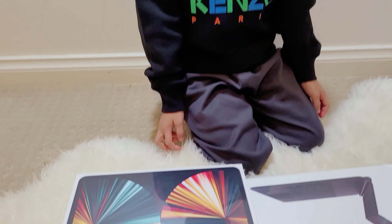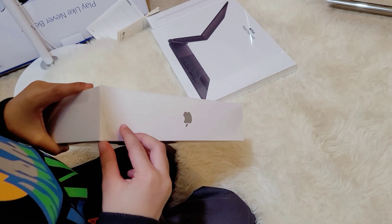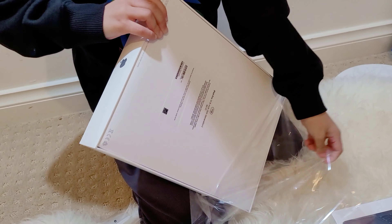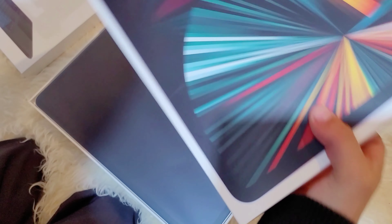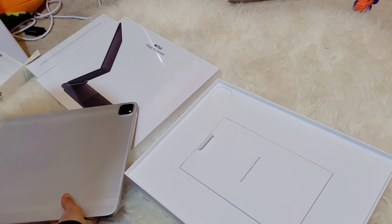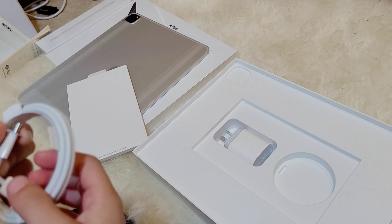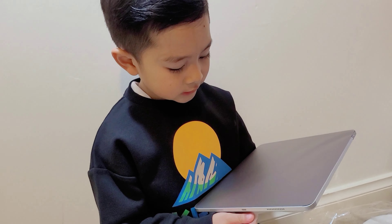Now let's unbox it. First you need to lift the sticker to unbox the iPad Pro. If you don't, you can't open the box. Here's the reveal of the iPad — the first thing you see is the iPad itself. I got it in silver. This is the booklet, and this is the USB-C charger and power adapter.